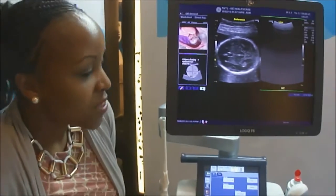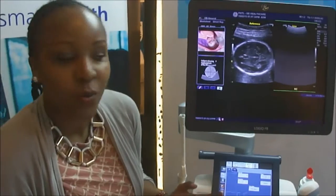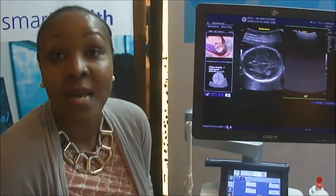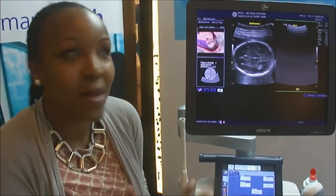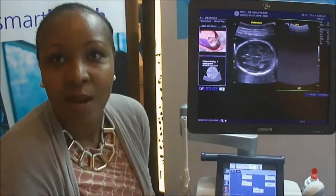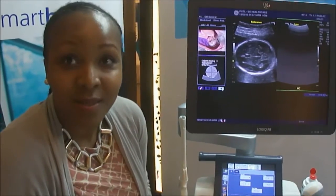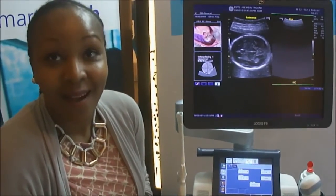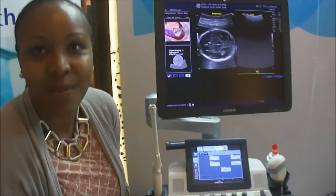One more thing that is very unique to GE is raw data. What raw data does is enable the doctor — once the patient leaves — to manipulate the image, add for example grayness, contrast, and also do measurements. So it's as if the patient was still there, even though they're gone, and you can continue to do measurements.